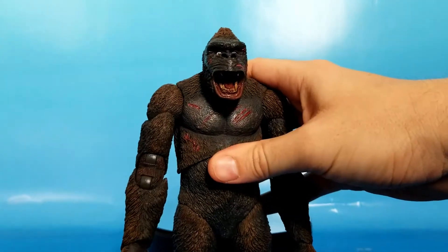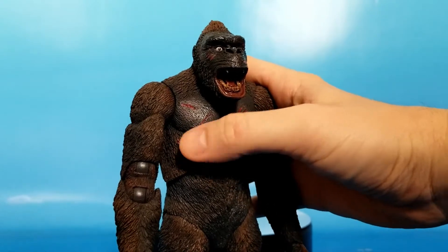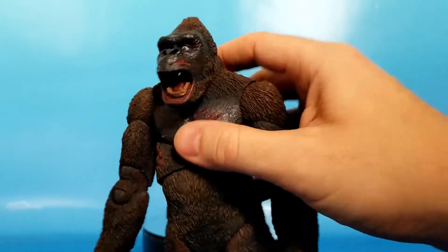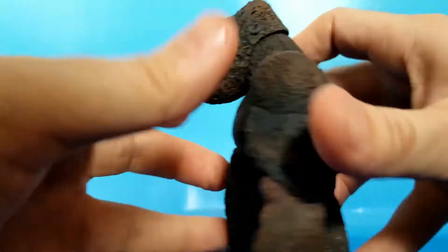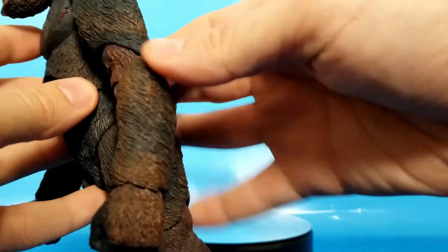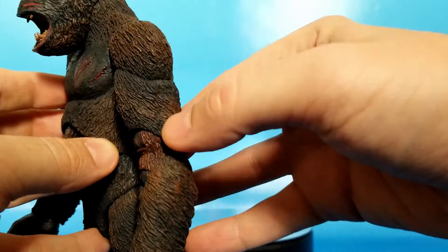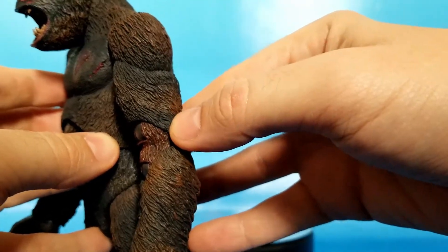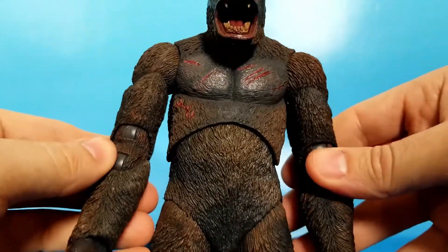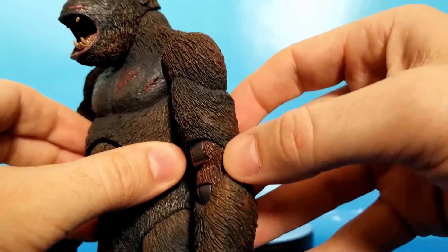First thing going on with King Kong, he's got some red blood battle damage here and there. It looks a little sloppy in one spot - just blood dangling on the fur - but everything else is on a scar or scratch, even on his face, and it's painted pretty cleanly. Other than the red blood and some stuff in the mouth, he's got his fur in three colors: a dark dark gray, a dark brown, and then a bright reddish brown. On the elbows that bright reddish brown really sticks out and contrasts with the darker shades.